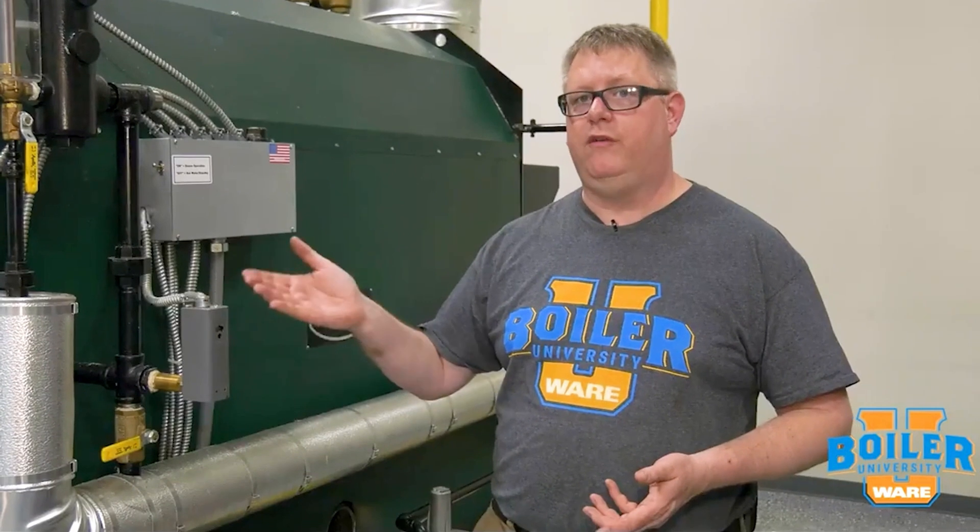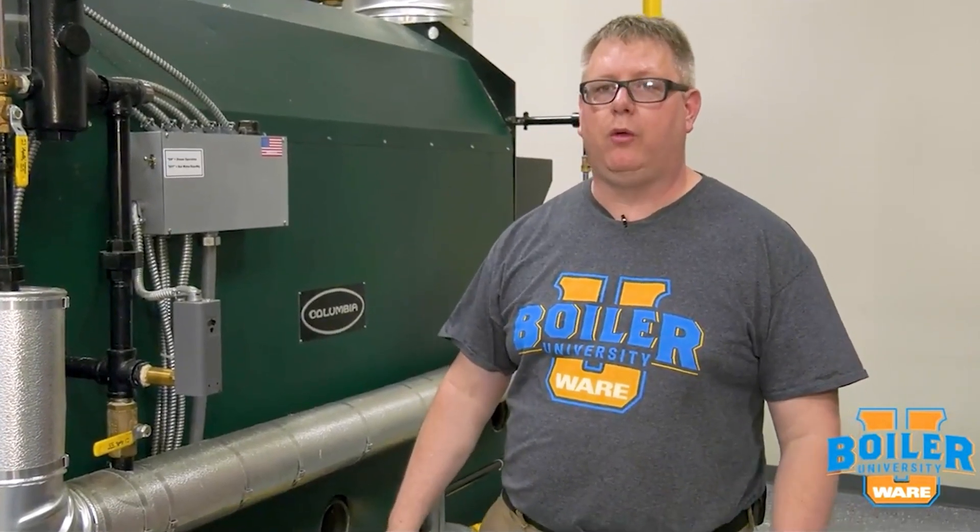The great thing about the boiler lizard is that when we refill the boiler, we don't have to remove it. It will simply dissolve in the incoming boiler water.